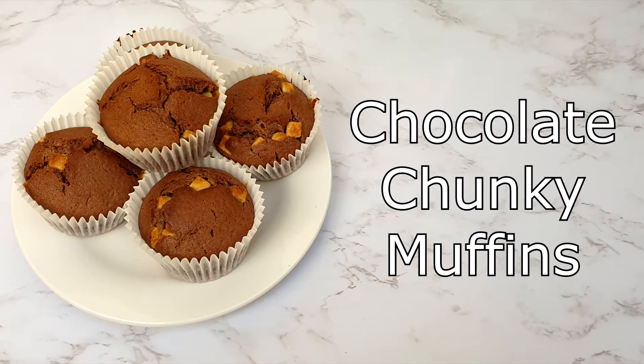Today I'm going to show you how to make chocolate chunky muffins. This recipe makes about 12.